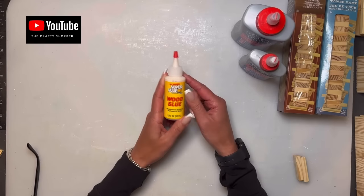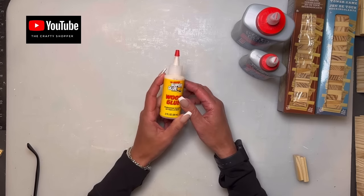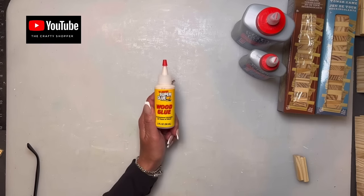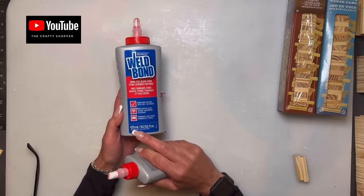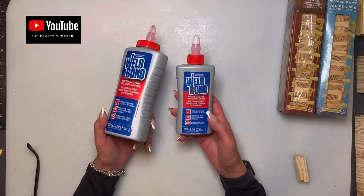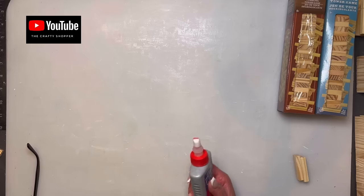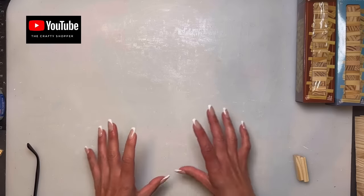A viewer named Terry sent me a bottle of glue — thank you! Here in Canada we don't have this glue at Dollar Tree. I'm going to use Well Bond for this bigger build since I'm not sure the gifted bottle will be enough. I buy the bigger bottle — 420ml versus the smaller 160ml — because you get double the amount for just a couple dollars more. I keep a small bottle for ease of use and just refill it as I go.